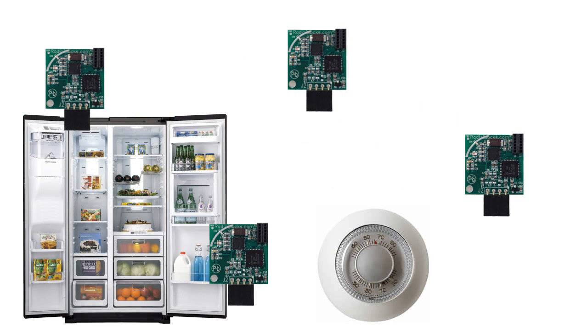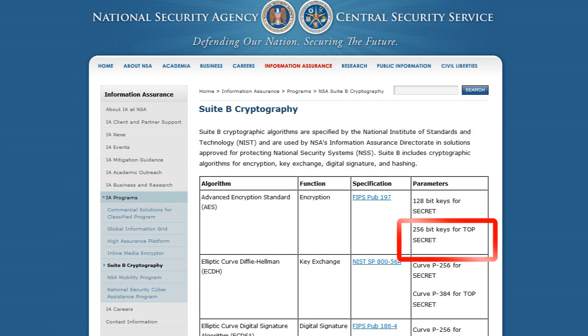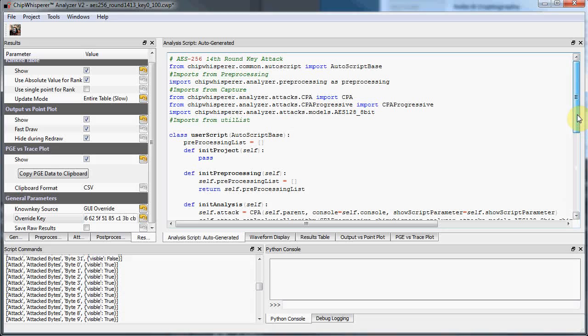The internet of things — the promise of taking small embedded computers, placing them everywhere, and connecting them. We are told not to worry about security because the unbreakable algorithms approved by the US government are in use.